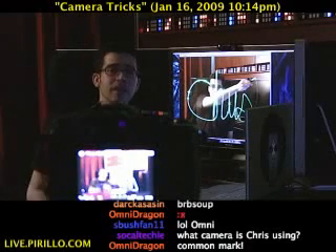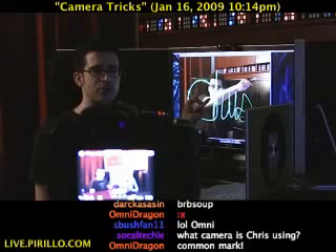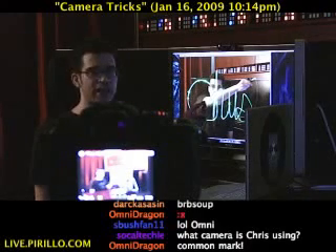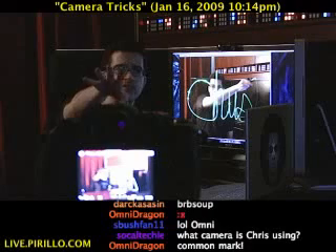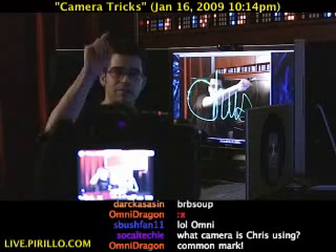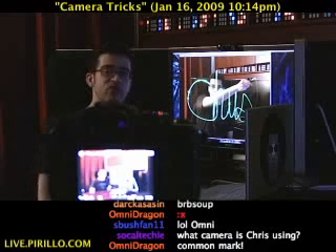I'm sitting in the dark for a reason. I'm going to show you how to do the neon crayon trick. This is an image that I snapped just a few minutes ago using this digital camera that's sitting in front of me, or in between the video camera and me right now, the Panasonic Lumix G1.